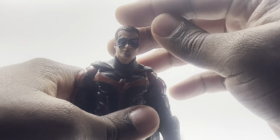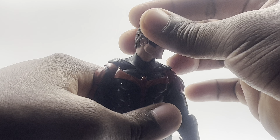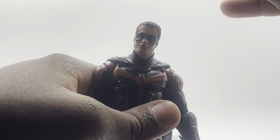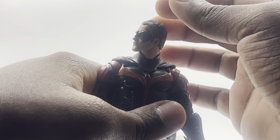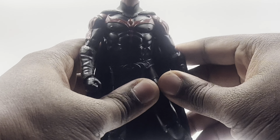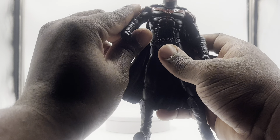It doesn't really capture the likeness all the way. I think the George Clooney one is better, but they're not showing his whole entire face. For Chris O'Donnell you can definitely tell it's him, but his forehead or head is probably too big — looks a little too wild. Something seems off with it, but you can definitely tell who it's supposed to be. I think it's the best McFarlane can actually do for a six-inch figure, so I'm not really complaining too much.